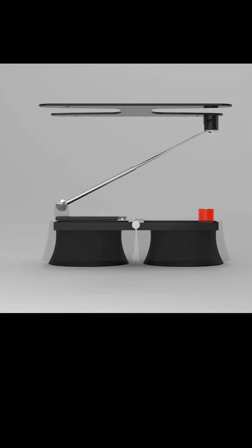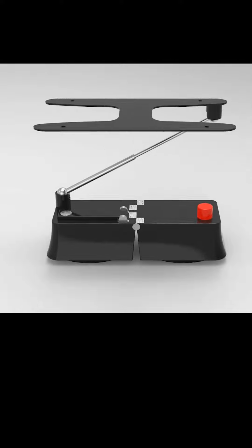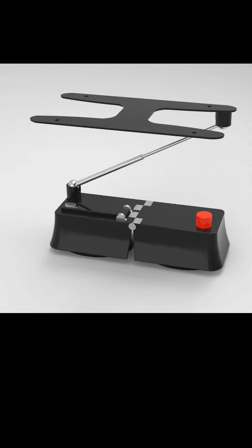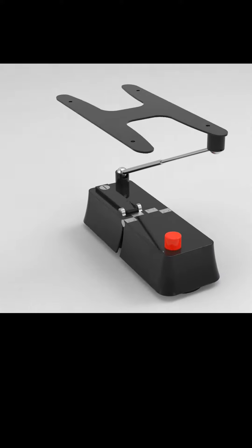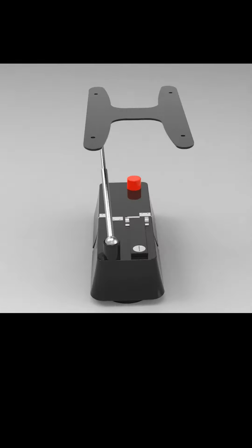Our plate mount utilizes suction cups to ensure that no damage comes to your vehicle. The body is made up of a lightweight plastic with stainless steel appliances throughout to ensure this product lasts for years to come.